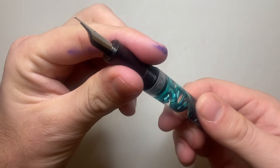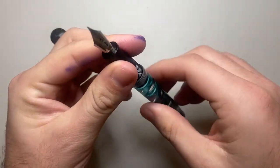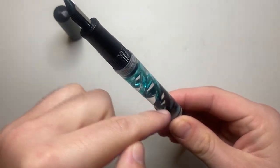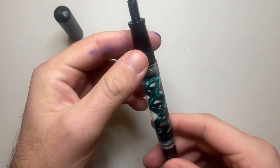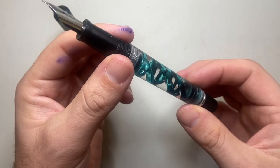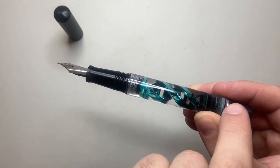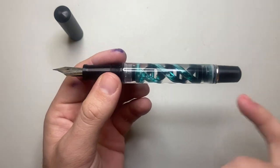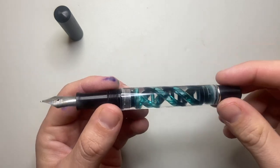The pen is eyedropper filled, so it unscrews at the barrel. I won't do it now because it's full of ink, but you unscrew it at this point and use the eyedropper, a syringe, or whatever your preferred choice is to drop ink into the reservoir. You can see the ink sloshing around in the spirals there. It's important that even though this end comes off, you fill from the nib end, because a fountain pen is basically a controlled leak — if air can get in and out freely, the ink will just pour straight through the pen and you'll get leakage.